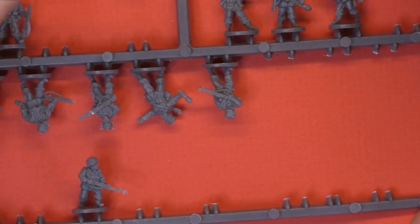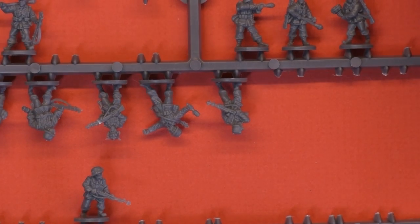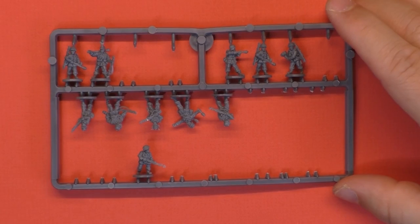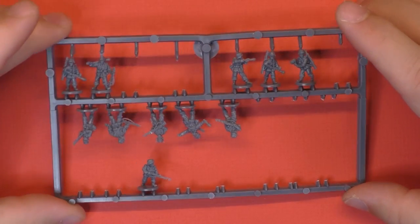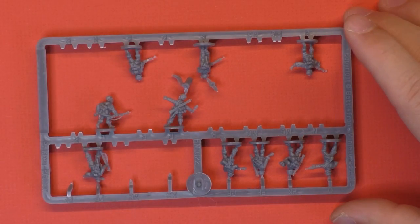But when it's time to build and use the Panzergrenadier infantry that goes with it, if you zoom out you can see there's a lot of leftover — that's one team, one sprue of two, and that's the second sprue of two.